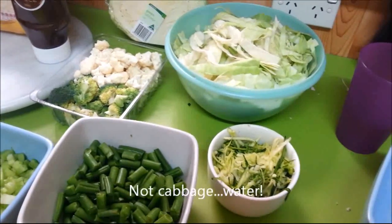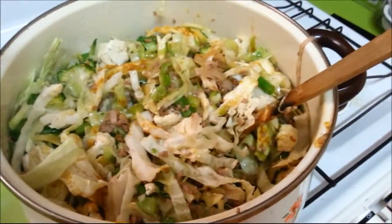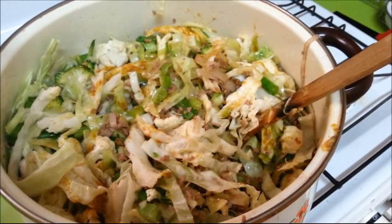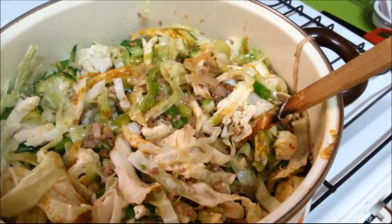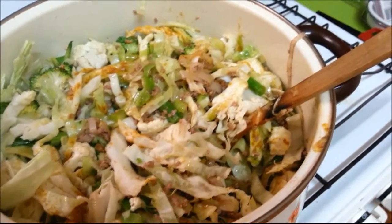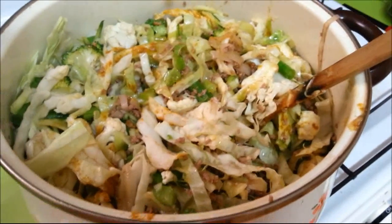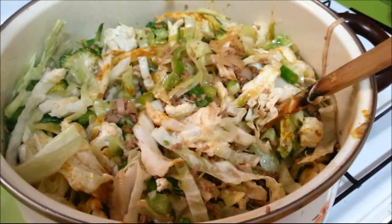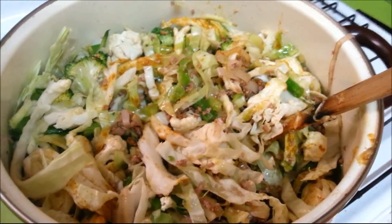I'll come back when I'm ready to put everything else in. This is what it looks like now — I'm going to stir it a bit more and just let it simmer with the lid on for a while, stirring occasionally. I'll probably let it simmer for an hour or so, stirring every 10 minutes so it doesn't stick to the bottom. So I will talk to you in an hour or so.